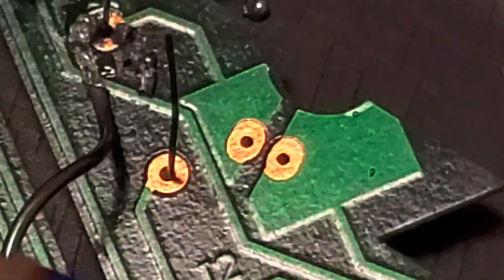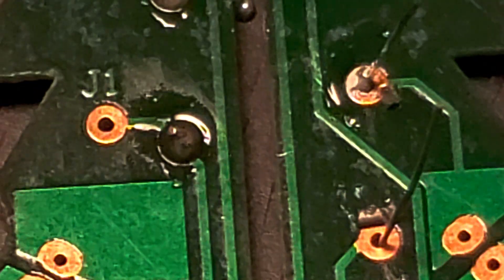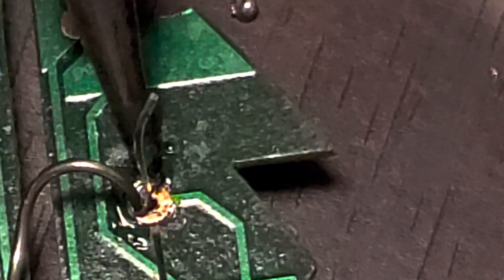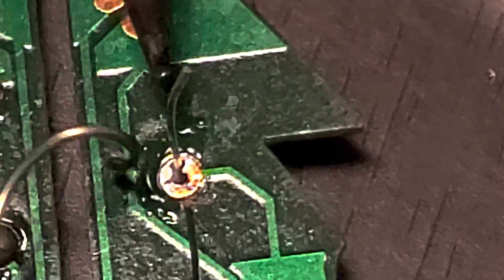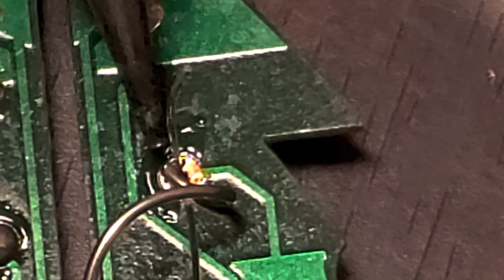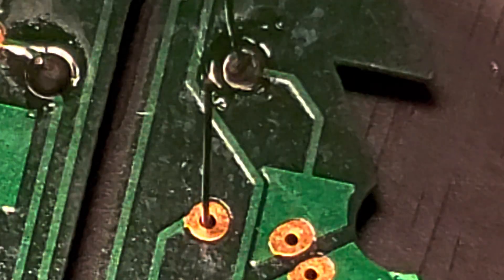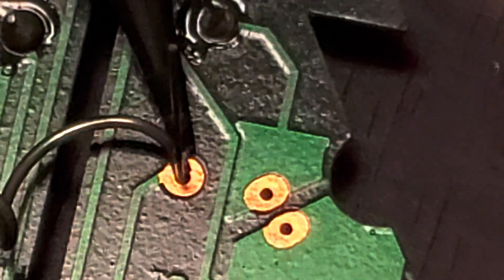Oh look at that — that is horrible. Cheap solder. All right, I'm giving up on that. Good solder — almost instant satisfaction when it happens. There it goes. Some of the other solder residue is still there so it's not quite as pretty as the other ones, but it's not horrible. The problem is I don't think I have enough good solder left for the rest of this board.